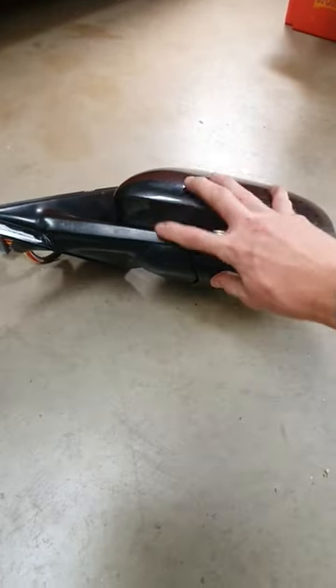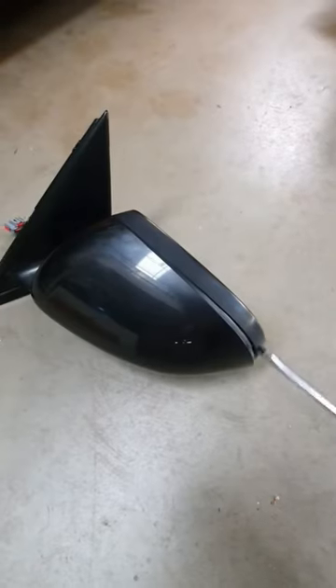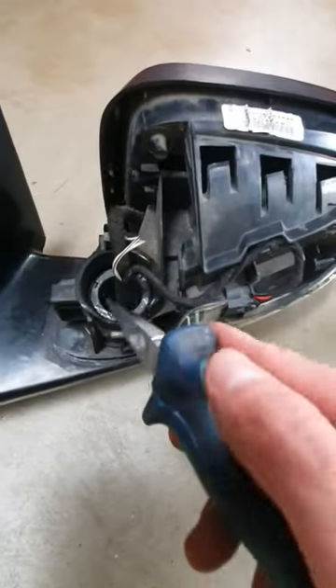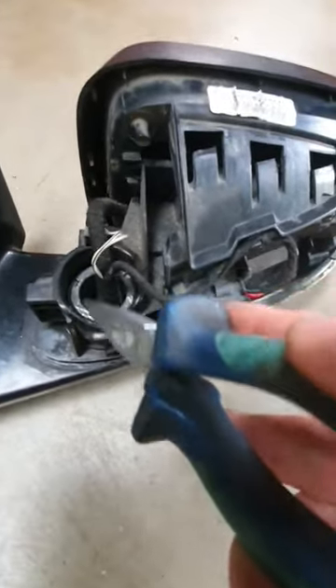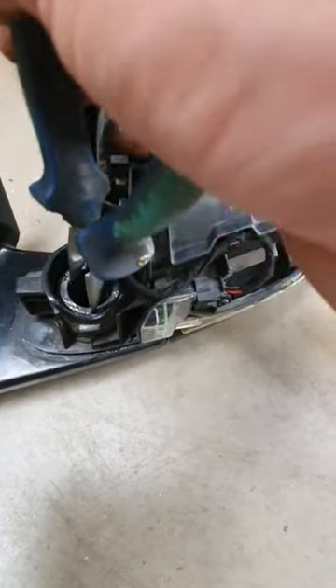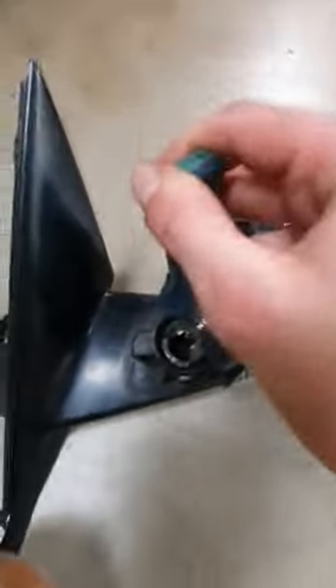One XF mirror — wobbly mirror at this joint here. Pop off the cover. In here is a nut and a very powerful spring. I wouldn't recommend doing this unless it's already beyond the point of repair. You just got to rotate this anti-clockwise. It's not easy.